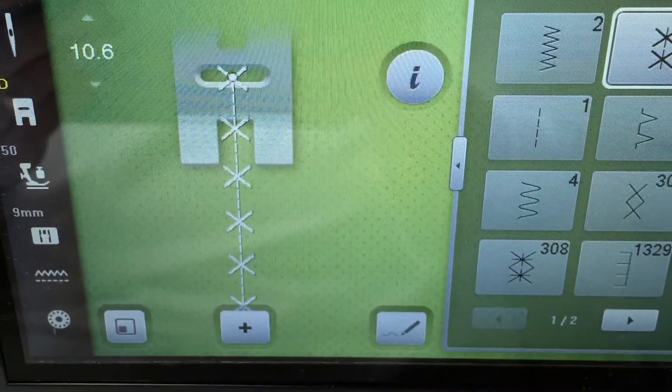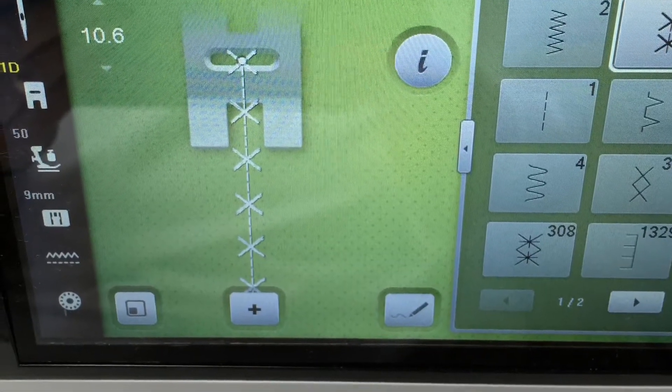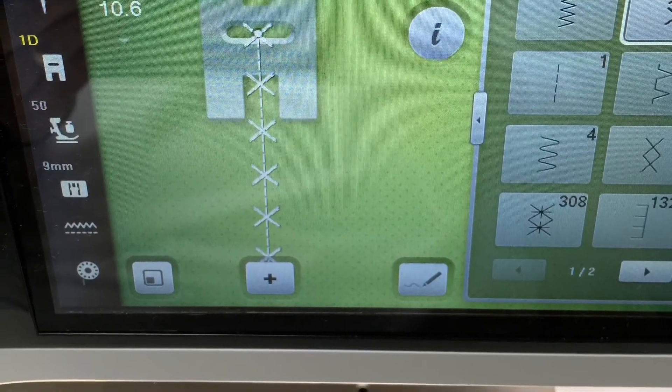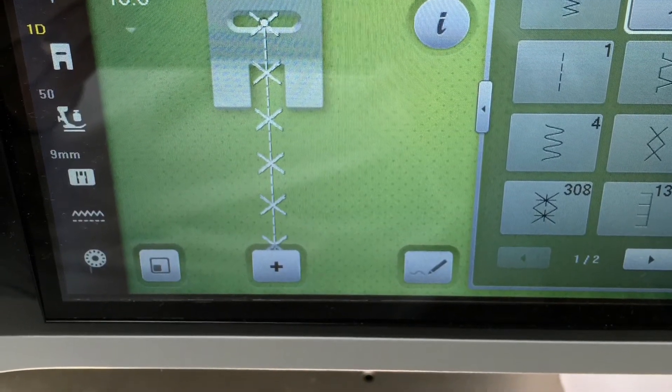Choose a decorative stitch of your choice. Here I used number 308, set to a length of 10.6 and a width of 5.